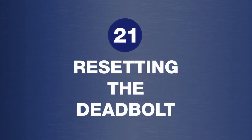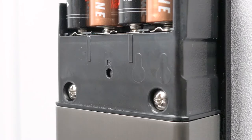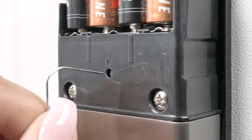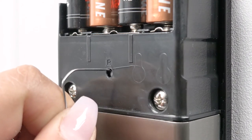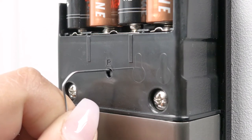To restore the original settings of the deadbolt, remove the battery cover and locate the small hole labeled R as shown. Using a paperclip, press the R button for a few seconds until you hear three long beeps. The deadbolt is now reset.